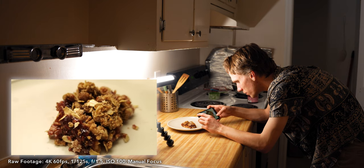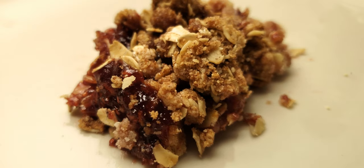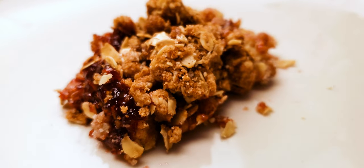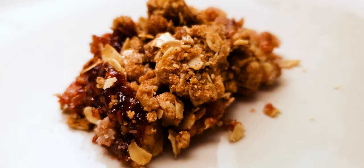Now on to the close-up. I'm doing a similar camera motion as I just did so I can cut between the shots if I want to. This is the raw footage — this is the color edit where I fixed white balance and contrast — and this is the final shot with some stabilization added.